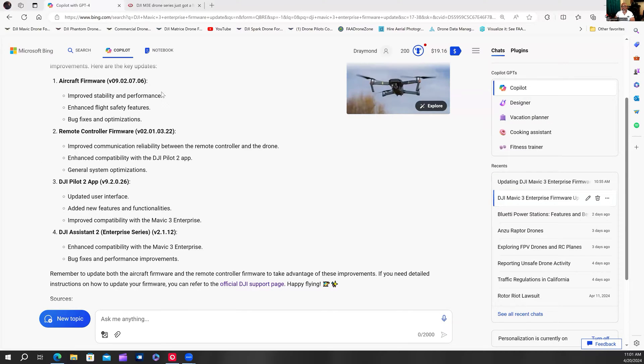As you can see on screen here, under each item it talks about improved stability and performance, enhanced flight safety features, and bug fixes and optimizations. The remote control firmware improves communication and reliability between the remote controller and the drone, enhances compatibility with the DJI Pilot 2 app, and includes general system optimization. The Pilot 2 app itself features an updated user interface, added new features and functionalities, and improved compatibility with the Mavic 3 Enterprise. The DJI Assistant 2 update brings enhanced compatibility with the Mavic 3 Enterprise, bug fixes, and performance improvements — all sounds great, but it doesn't tell you exactly what it's giving you.